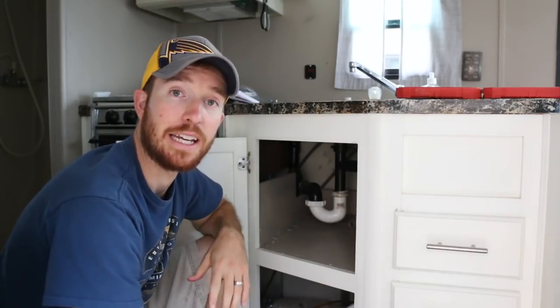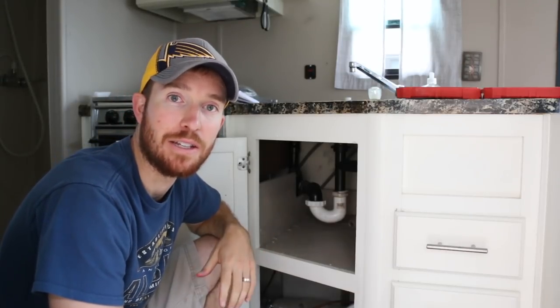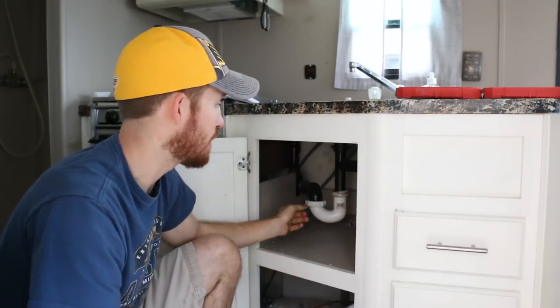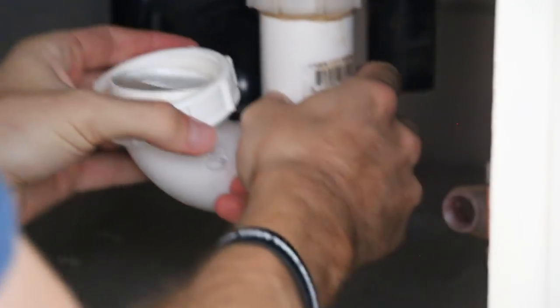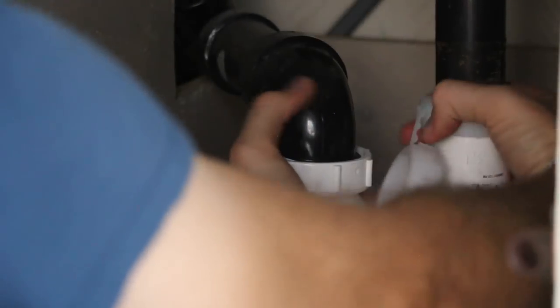The P-trap underneath the sink needs to be replaced. The current one has a split O-ring that I over-tightened with a tool, so I just need to replace that piece. You're going to want to take it off first and empty it out — the P-trap will have residual water inside, so be careful and dump it outside. I've got the old P-trap off and I've cleaned off all the old Teflon tape that was on this pipe. I'm going to wrap the pipe with fresh Teflon tape, get the new P-trap installed, and make sure it's not leaking.